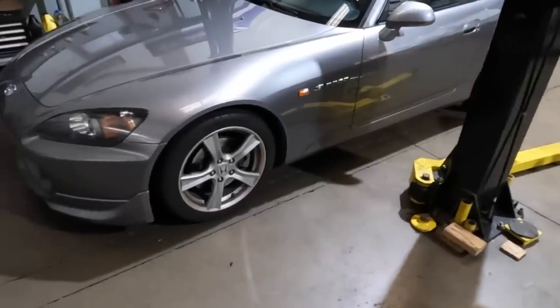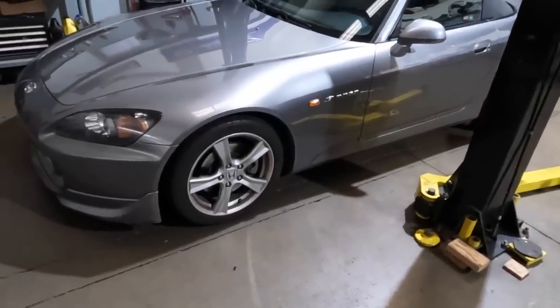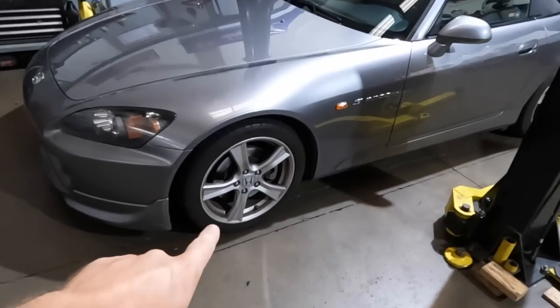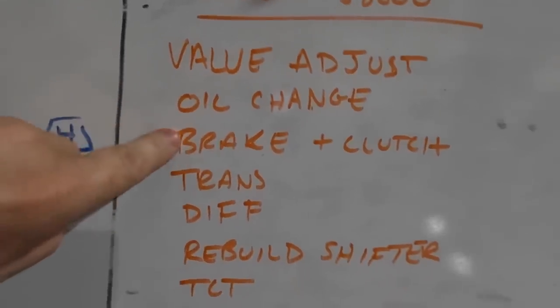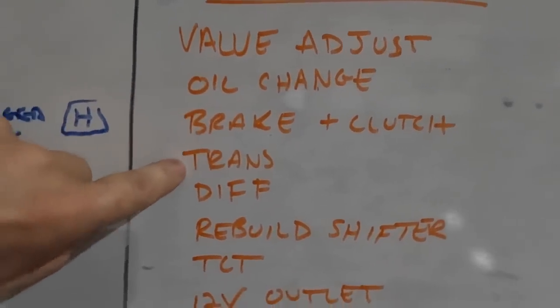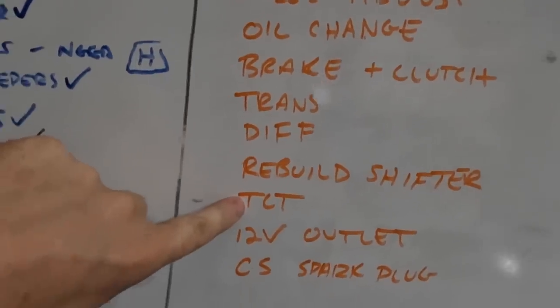This is next in the shop - a 2008 S2000. One of the ways you know it's the 2008 or 2009 is the V3 wheels. These are my favorite wheels. We're doing a valve adjustment, oil change, brake and clutch flush, trans-fluid, diff-fluid, rebuild the shifter, and new TCT.